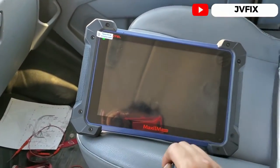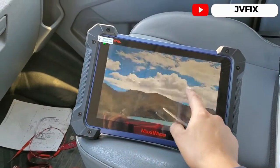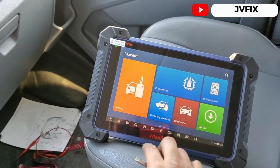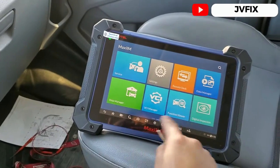Today we're going to use the Autel IM608. This tool is amazing — it's just incredible. If you have the pro version, you're going to have all these settings here.